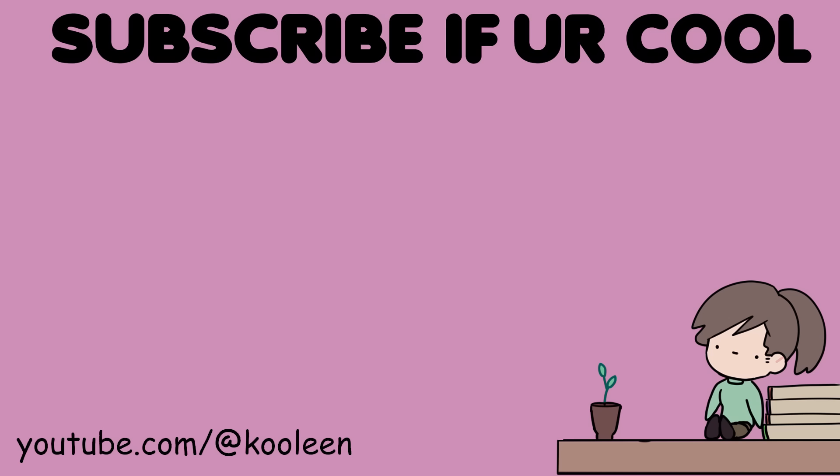Hope you guys like this video — watch this next and I'll see you there. Stay cool. Bye bye!